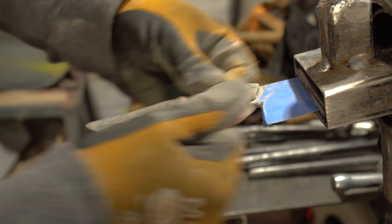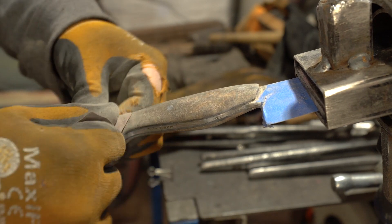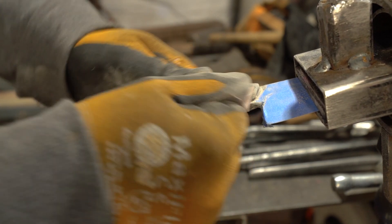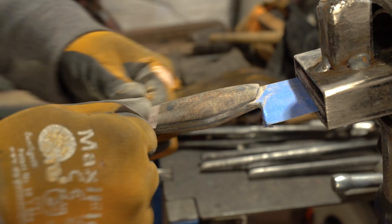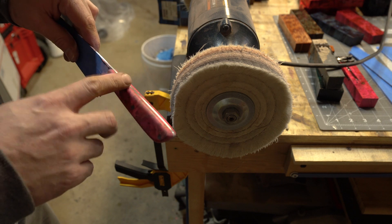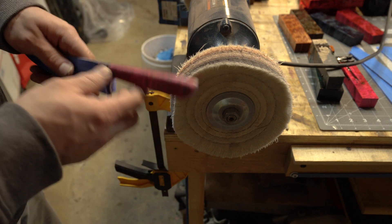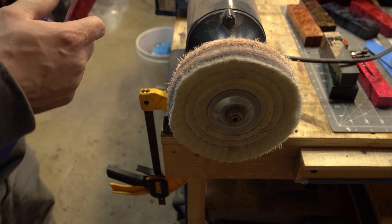This is the 1500 grit so I'll stop here after this. The last thing to do is to buff it. This is basically the last step in the finish process other than putting a finish on it like axe wax or paste wax. Buffing is the last thing I'll do.